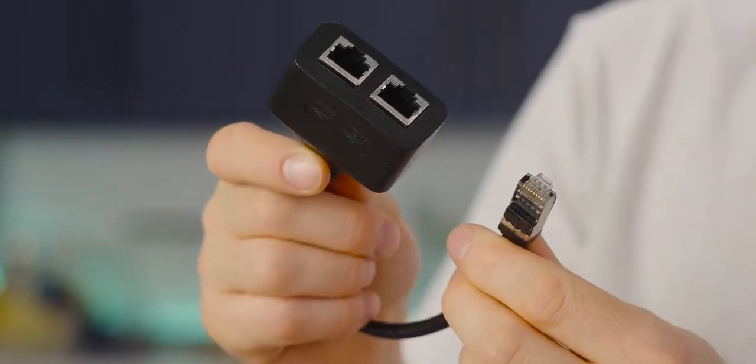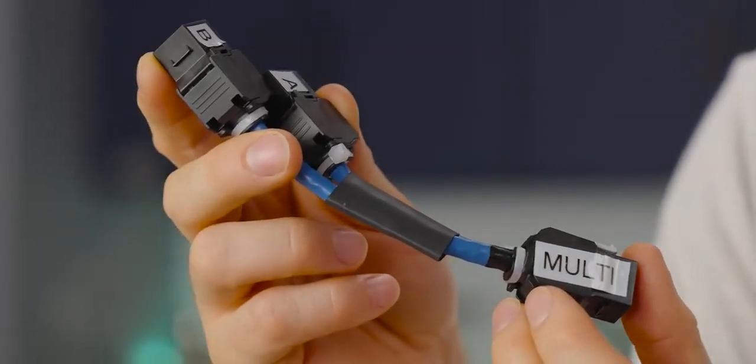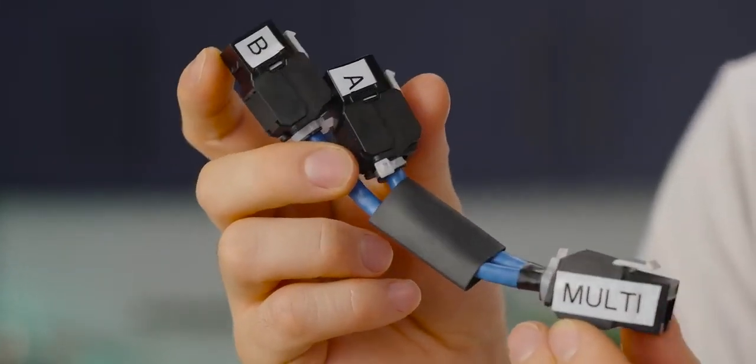While these ones don't work — and I'm going to explain why in a moment — we actually managed to make our own splitters that do work. It's just a little bit more complicated than a traditional Y cable. We're going to talk about that in a moment.